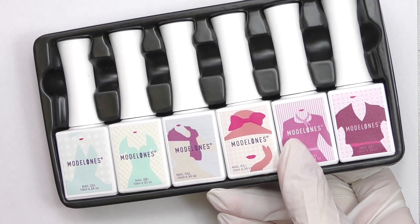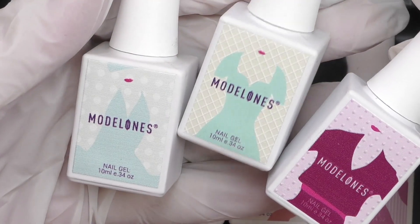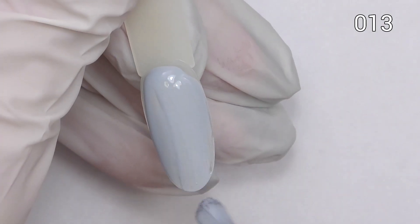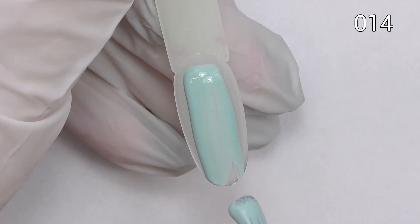The next collection is by Modelones again and it is called Retro Lady. The packaging is similar, but now we have some lace here on the bottles. Let's take a look at this collection. First, number 13 is like a grayish light blue color. Next one is light mint.